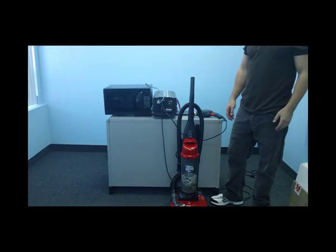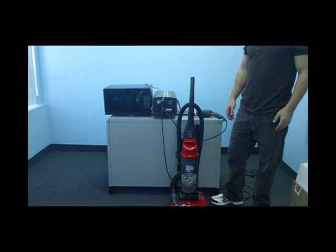With 5000 watts of power, you'll be able to run many household appliances and electronics all at the same time. Here you'll see the inverter will be able to easily handle a vacuum cleaner, a microwave and a power drill all together.